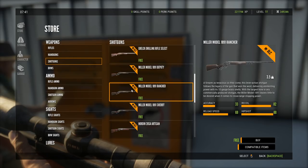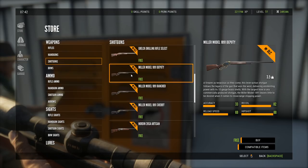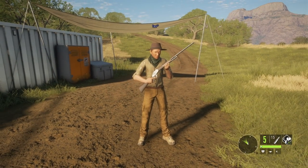Is that the lever action Arnold Schwarzenegger uses in Terminator 2 when he does the rotate thing? Yeah, when he's on his bike — it might be, it kind of looks like that middle one. I like the gold on the Deputy, I'm going to take the Deputy. A firearm as tenacious as they come, this lever action shotgun follows the legacy of the gun that won the West, delivering unrelenting power with its 10 gauge brass shells. With the largest bore of any commercially produced shotgun, the Miller Model 1891 leaves little to be desired for close range stopping power.